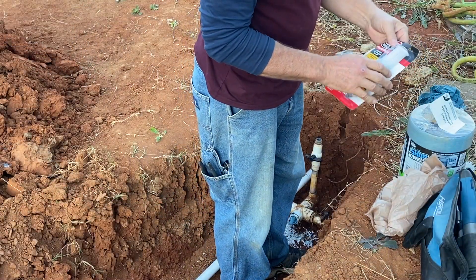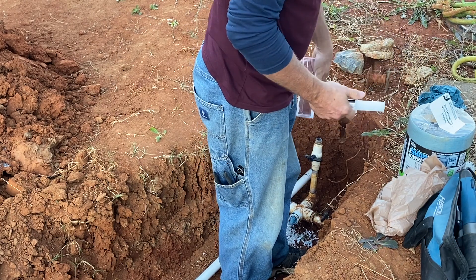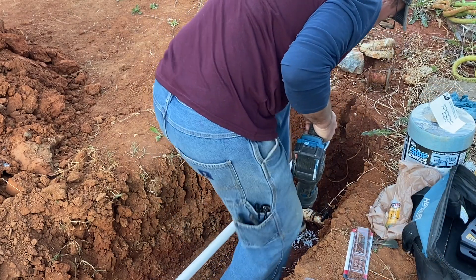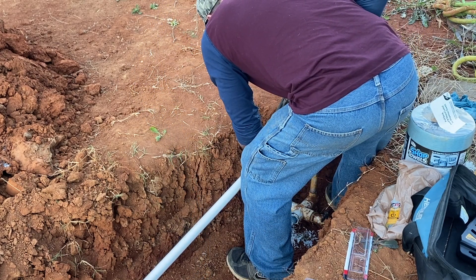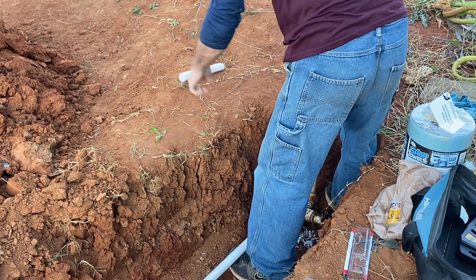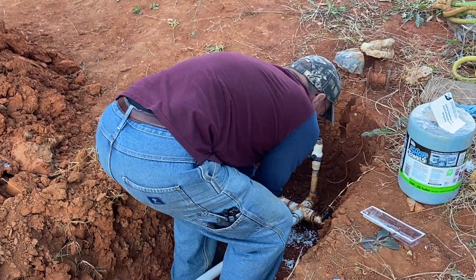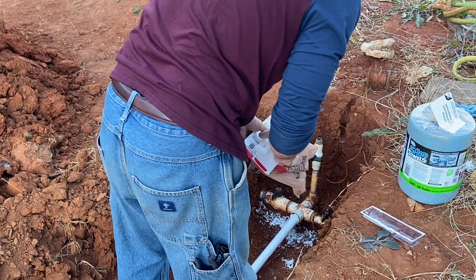I found some JB Weld that is rated for high pressure, up to 3,900 PSI. If it doesn't work then we'll just have to dig all of this out and replace all of the junction stuff in there. We'll find out tomorrow afternoon if it'll hold the pressure or not. We shall see.